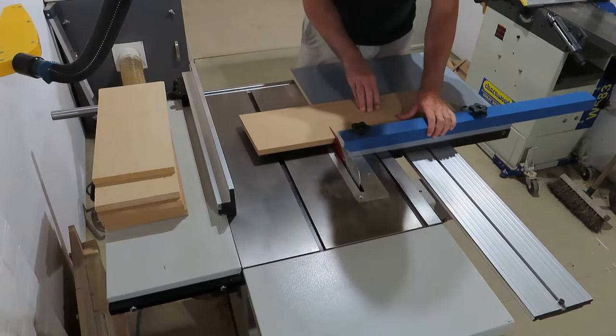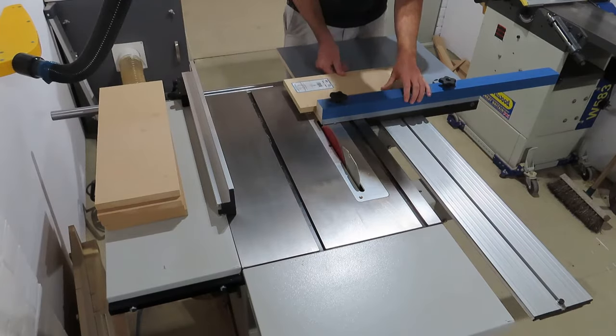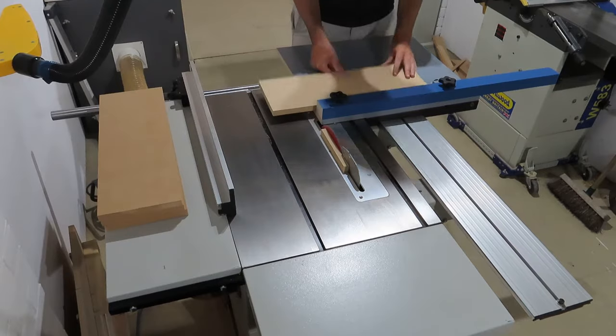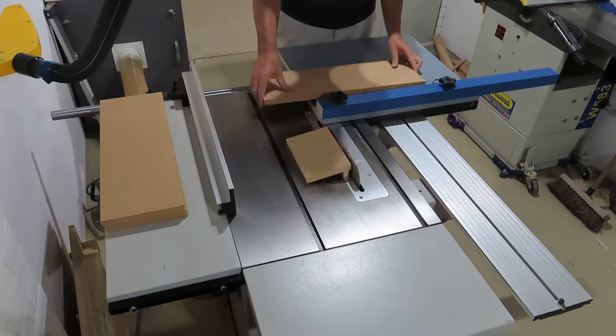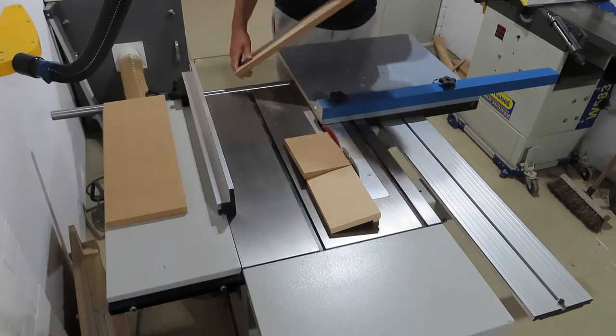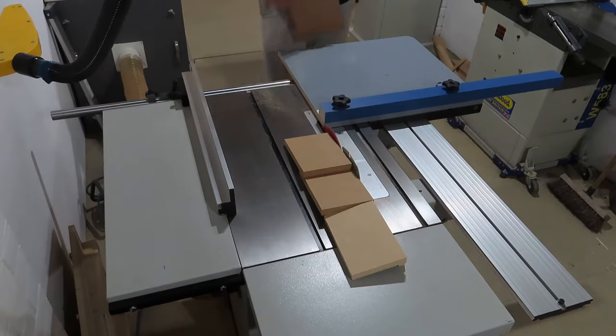To start with I'm just breaking down some MDF into some drawer front sized pieces. I wouldn't necessarily recommend all the colour schemes and materials I use in this project, but I'm just using up some scraps from around the workshop. A little tip: if you're making multiple cuts like this, don't ever be tempted to try and clear the offcuts away from the blade — not if you've got any plans to be playing the 12-string guitar in the future anyway.